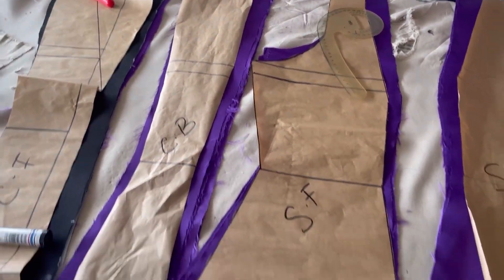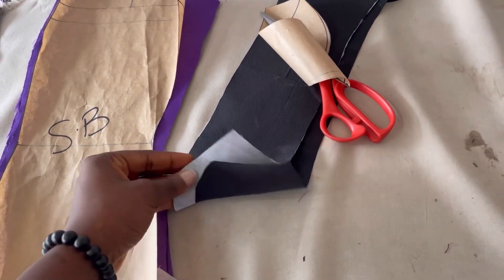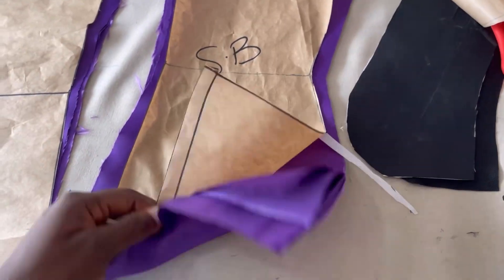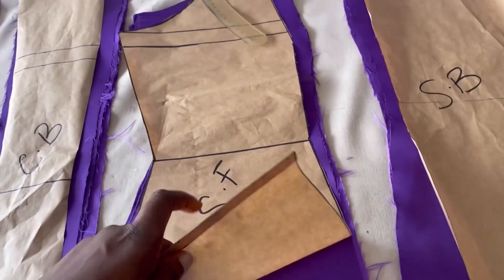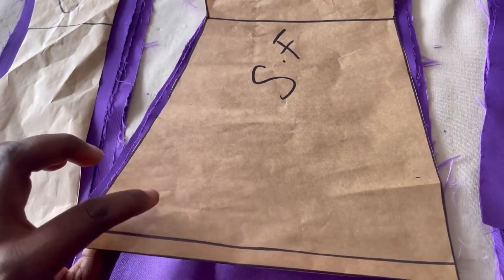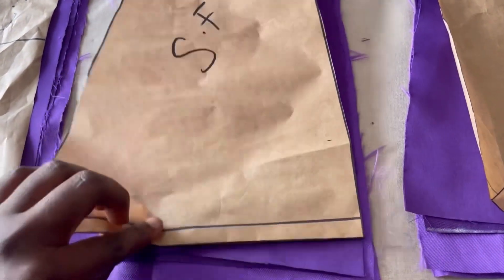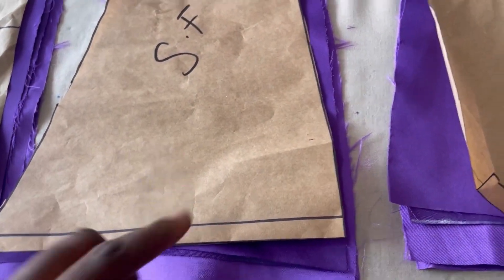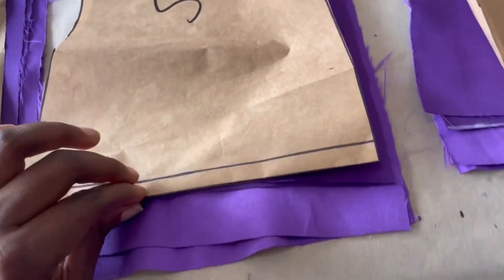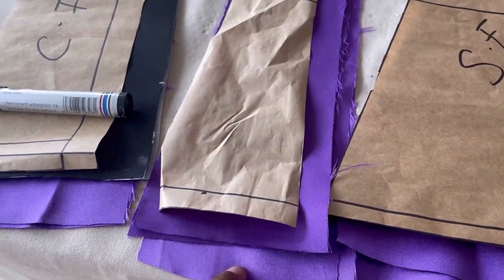Hi everyone, welcome to Part 2 of this tutorial. If you're just seeing this video, you can check my channel to watch Part 1. I've cut all my patterns on the fabric. I'm using black fabric for the collar and front lapel. The main fabric is cut one inch longer than the pattern, and the lining is cut 0.5 inch shorter than the pattern. The one inch extra is so we can turn it over, making the lining shorter than the fabric.